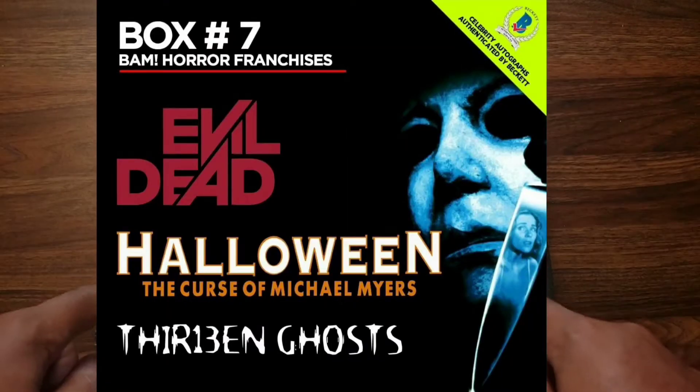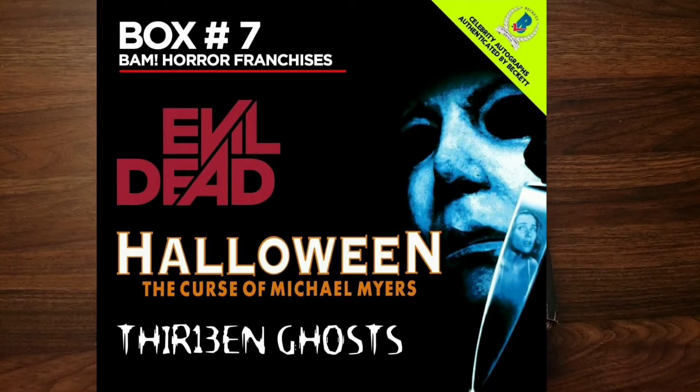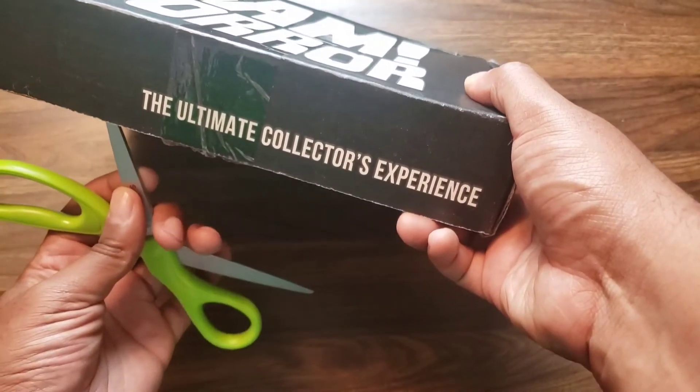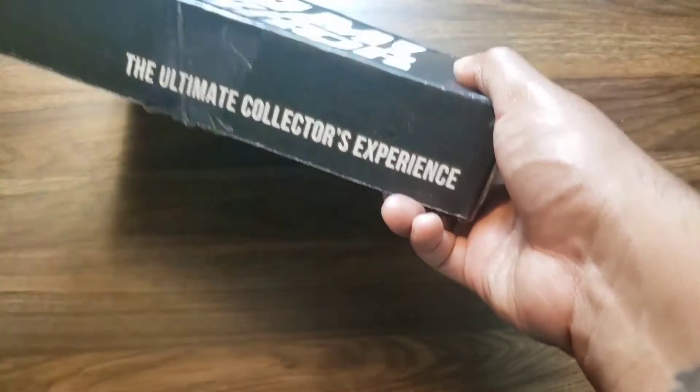The themes are Halloween: Curse of Michael Myers, 13 Ghosts, and Evil Dead. I don't know if it's the remake of Evil Dead or the old school Evil Dead, but we're about to find out.